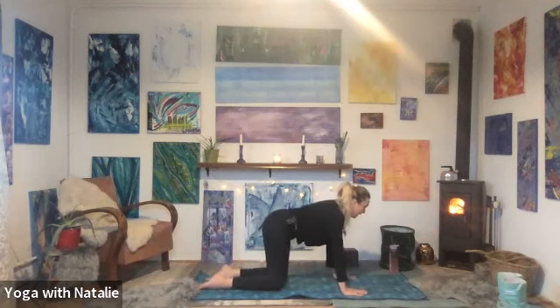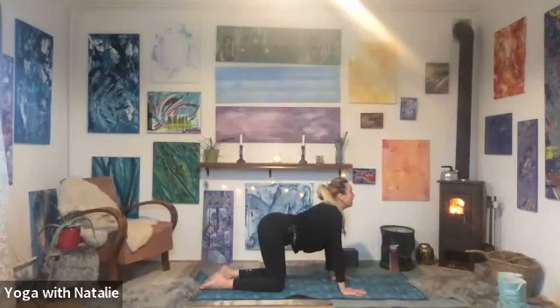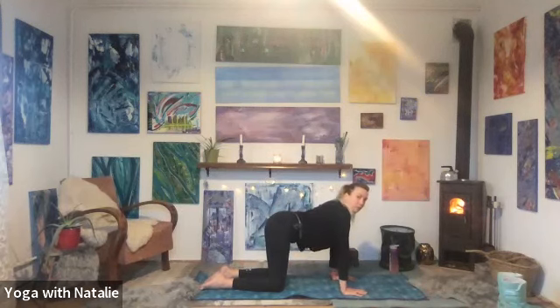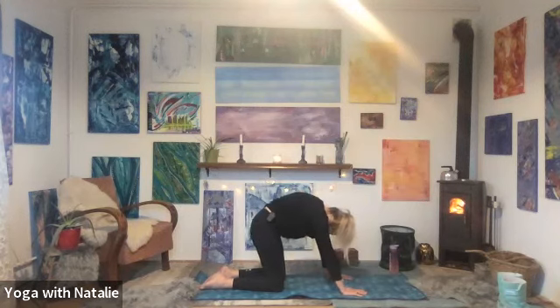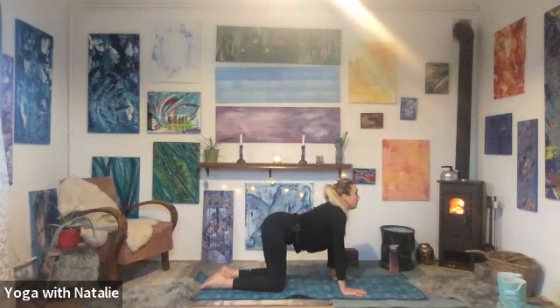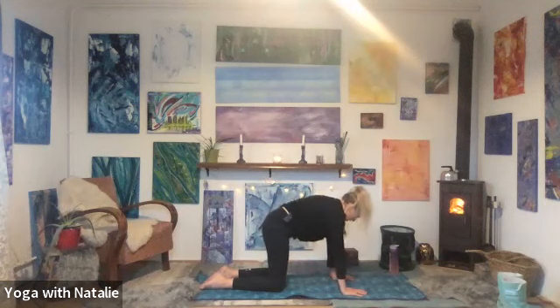Well done. Cat-cow: stomach drops, chin lifts, deep inhale. Cat: chin to chest. Cow: dropping the stomach, look up to the ceiling. Exhale, chin to chest, round the spine. Cat: stomach drops, chin lifts. Cat: chin to chest, round the spine. Well done.